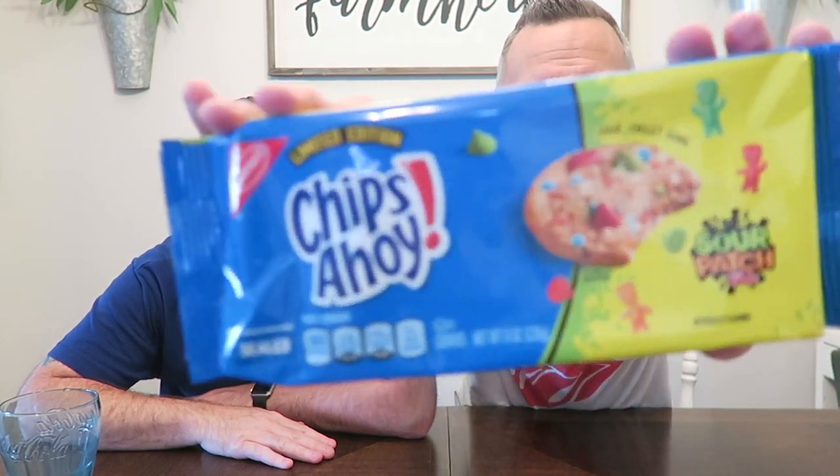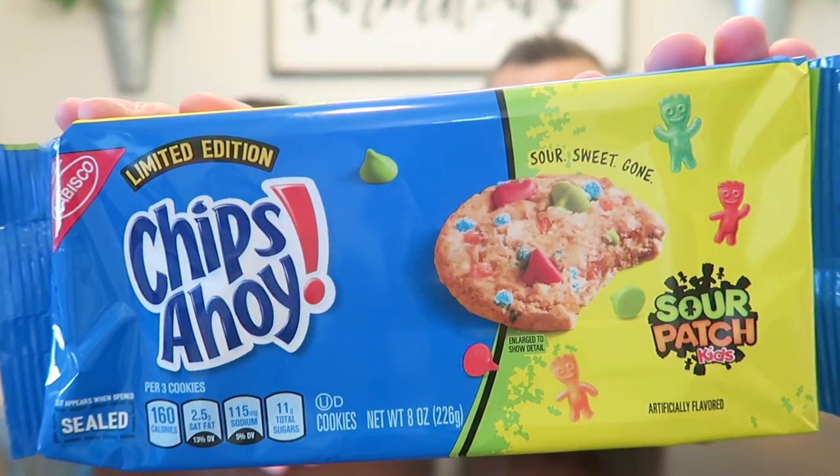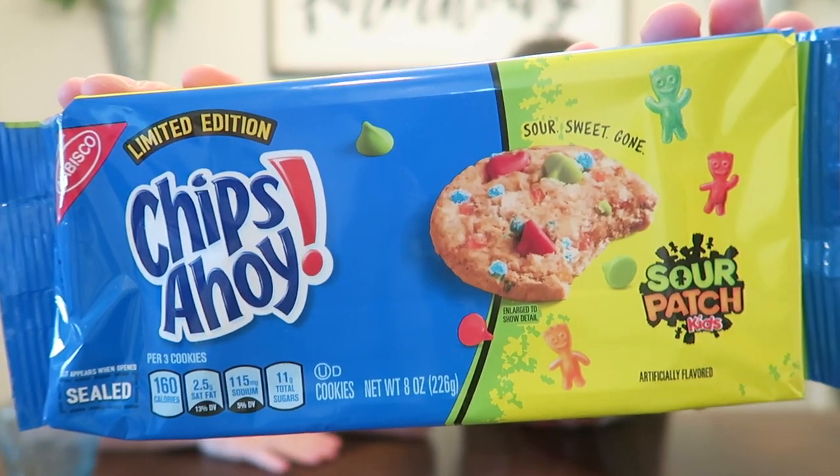What's up guys? We're here with a review of the new Sour Patch Kids Chips Ahoy. They're limited edition Chips Ahoy with Sour Patch Kids morsels in them. It says: Sour, Sweet, Gone.